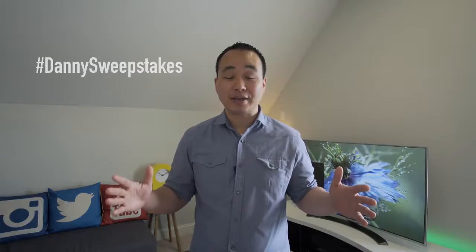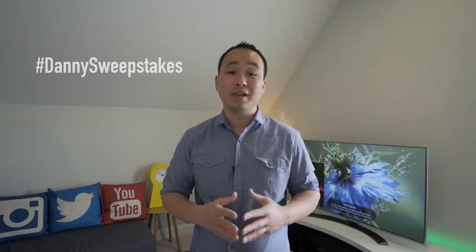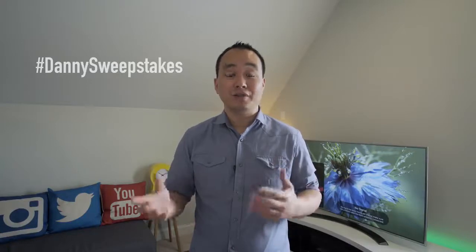Shout outs to LG for giving us two of these to give away. Entering is extremely simple — all you need to do is follow LG and myself on Twitter, use the hashtag dannysweepstakes, and let me know on Twitter why you like this TV and what your favorite feature is. The announcement will be made on Twitter, so make sure you're following both accounts. Enter right now and good luck!